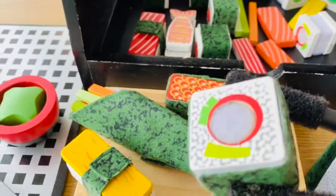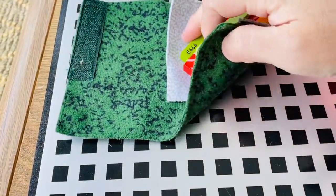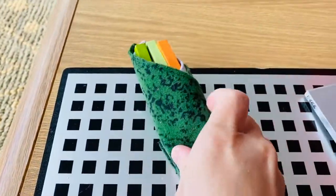We can wrap it, roll it, slice it and serve the sushi in style. I'm really impressed with the manual and educative instructions teaching us how to get the steps done in a true sushi chef way using a traditional rolling mat.